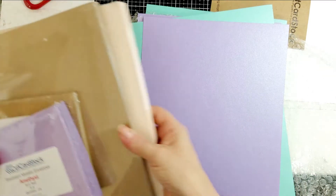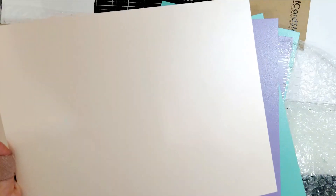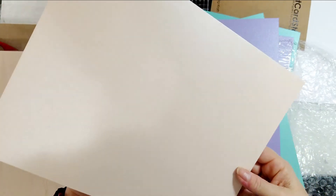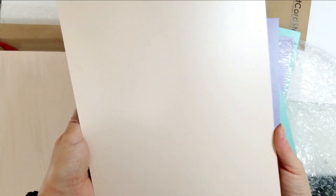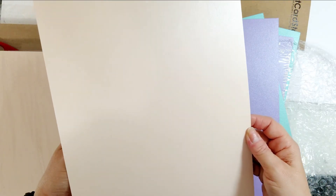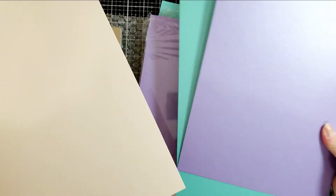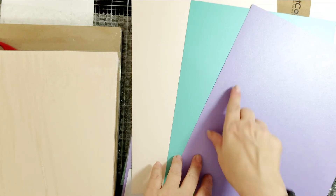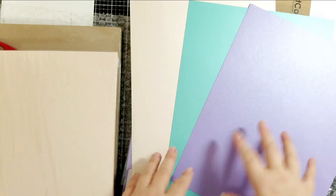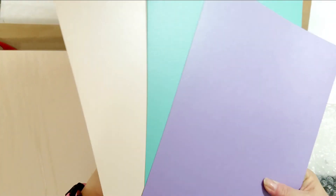Oh wait, I almost forgot the coral one — here it is. It's a beautiful peach color. I'm really into those saltwater-taffy peachy coral colors lately. And look how nicely these three colors go together — perfect pastel colors for Easter and spring. Really pretty colors, all with a nice light shimmer.